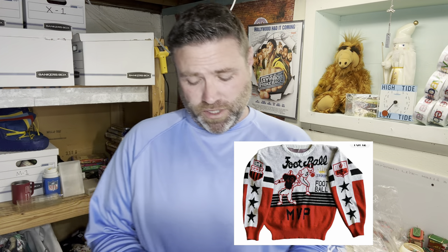Monty Python Live at the Hollywood Bowl VHS sold for $7. Next was a vintage Troupe football-themed sweater — Troupe was like an 80s/90s brand, popular with the rap scene, known for leather jackets. This was the NFL football sweater. I started that auction at $9.99 and it sold for $9.99 — one bid. I really don't do well on auctions; people rob me on them.